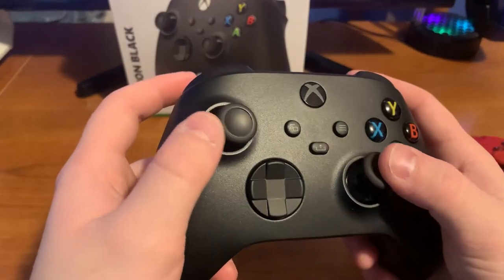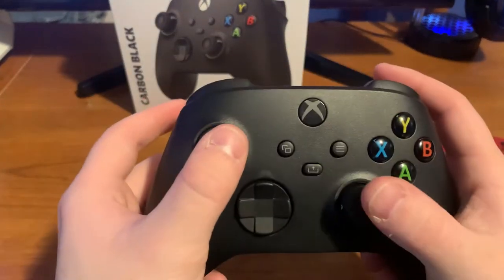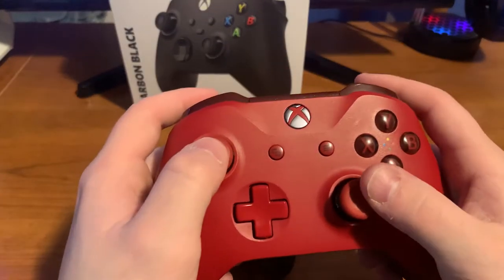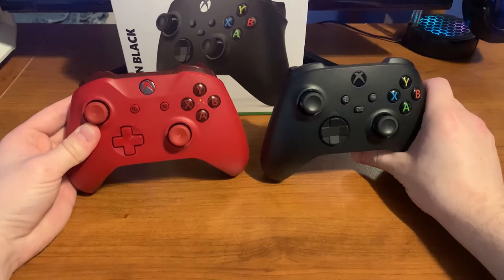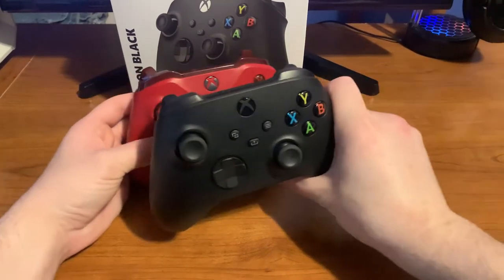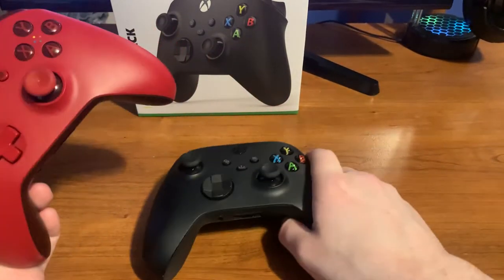The next thing you might not notice right away is the new analog sticks. They look like they go a little deeper in and sit a bit higher up. You can also see the size comparison — the Xbox One S controller is actually a little bit bigger, while the new Series X is just a tad smaller, which I actually like.